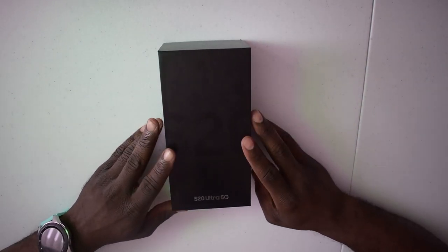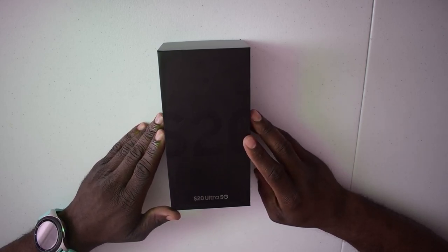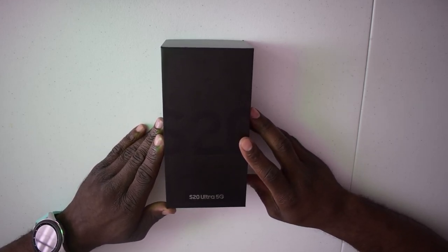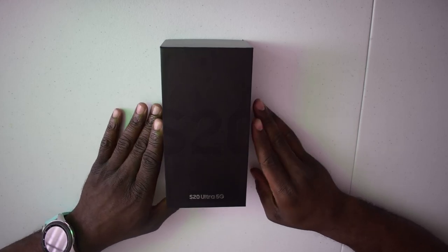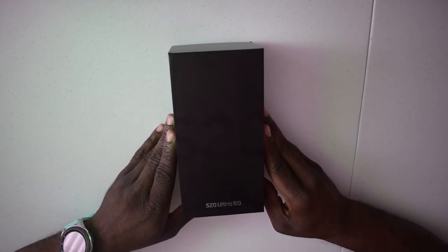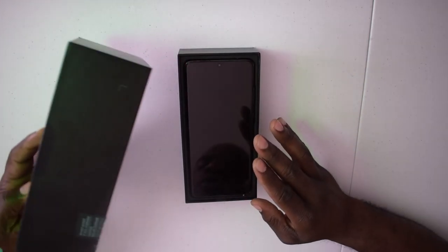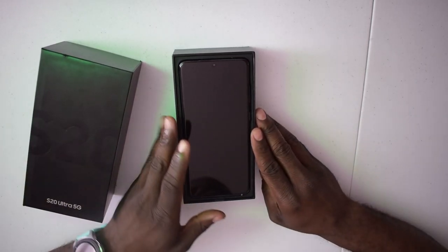Let's get to the main event. When you get this box, my first reaction was: wow, it's a bit of a plain box. I thought it would be something a little more exciting, because this phone is very expensive — I'm talking about $1,300 and change. I already cut it open because I usually struggle, so I cheated a little bit.